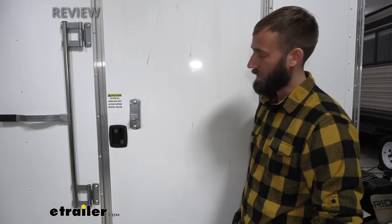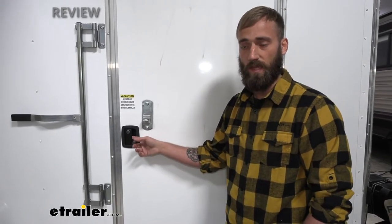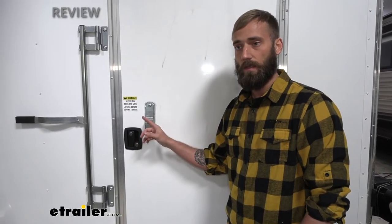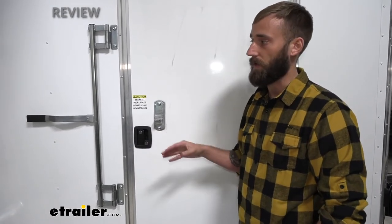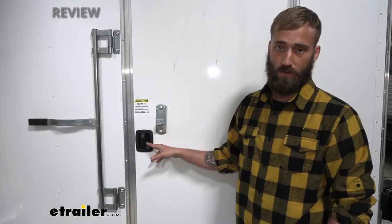One thing I do want to mention is that while the black, white, and chrome camper doors will come keyed alike if you order it that way, they will not come keyed to match whatever your other door handle already is. So if you have two doors that you want to replace the locks on to have them both keyed alike, you will need to purchase two.